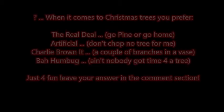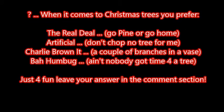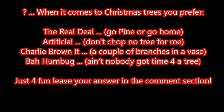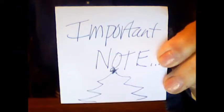Today's question: when it comes to Christmas trees, do you prefer the real deal — go pine or go home? Artificial — don't chop no tree for me? Charlie Brown it — a couple of branches in a vase? Bah humbug — ain't nobody got time for a tree? Leave your answer in the comment section!